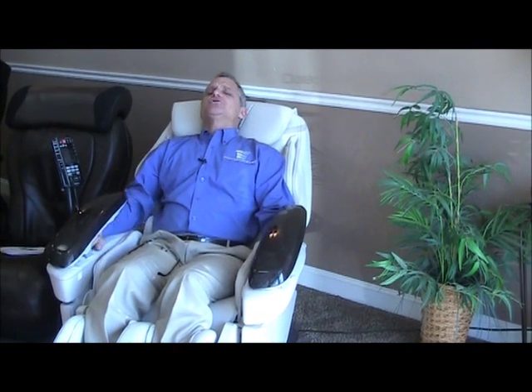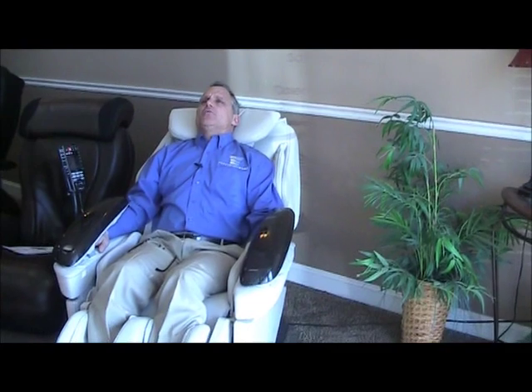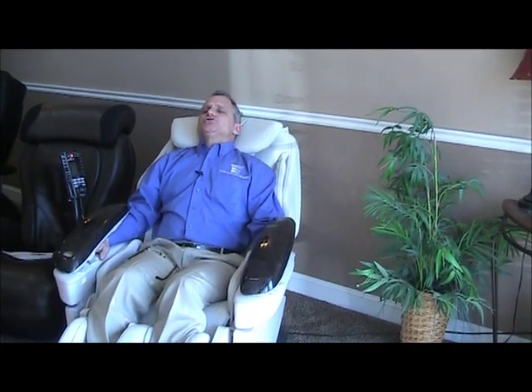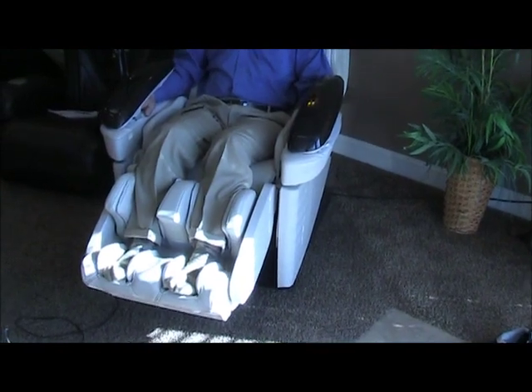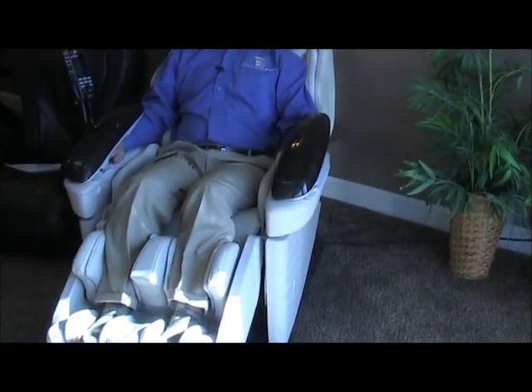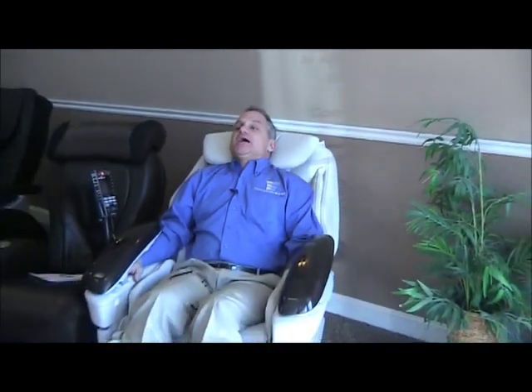You've got to lay with your back and head on the chair so that the chair can do the body scan on you. The nicer chairs will always do a body scan to figure out where your shoulders are, where your head is, the shape of your spine, and the size of your body, so it can cater the massage to you as perfectly as possible. That is all you need to do to get the chair going on your first visit.